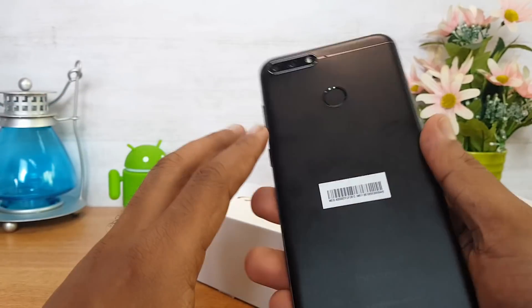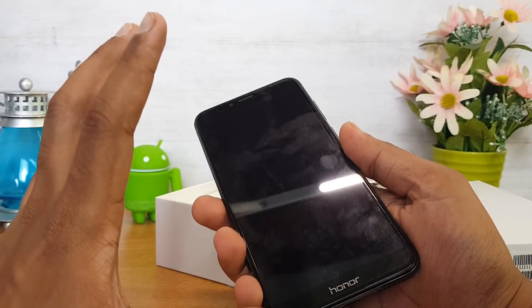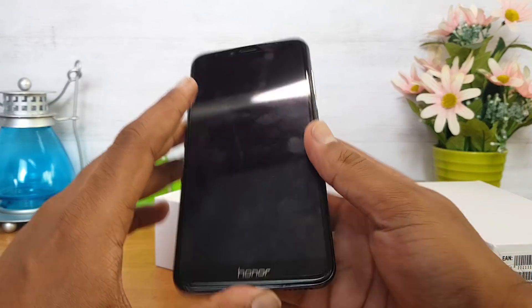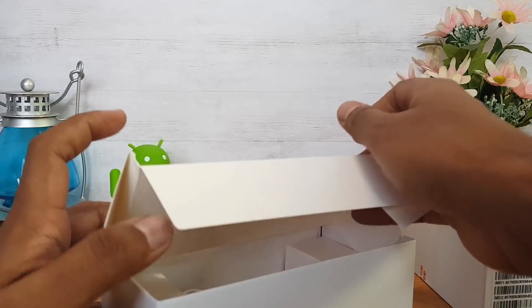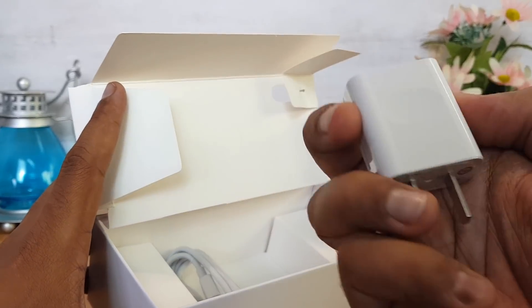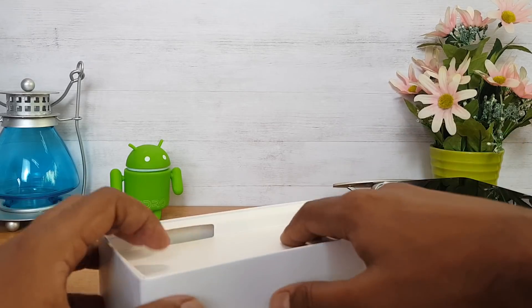It has an 8-megapixel front camera. The screen size is 5.7 inches with an 18:9 aspect ratio and HD+ resolution. In the box, you get a SIM ejector pin and a charger.